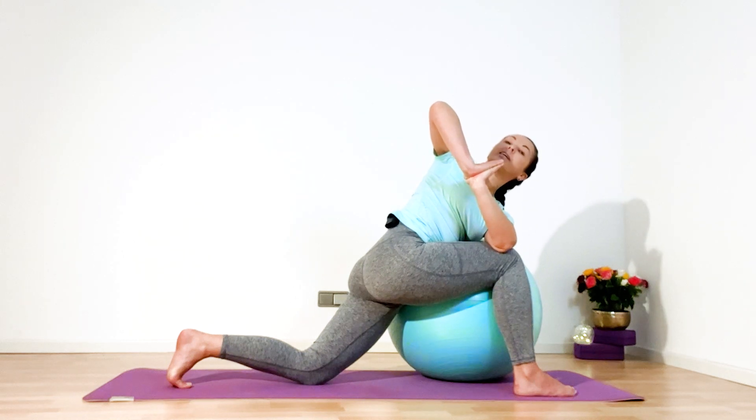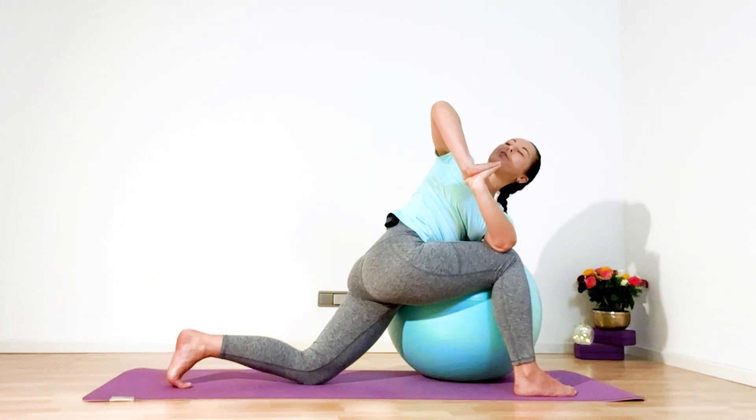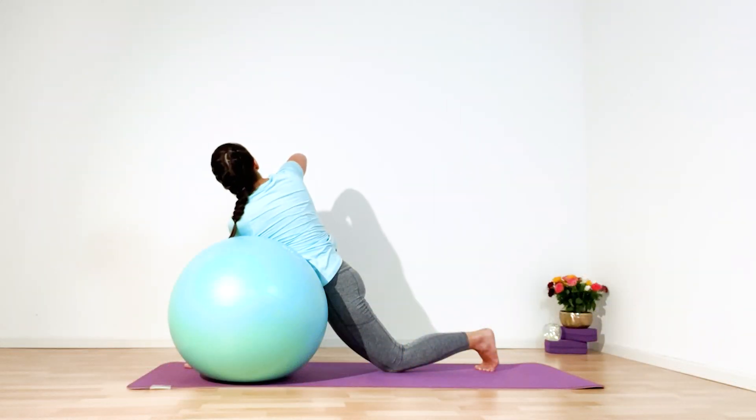Look up, or if you want, keep your eyes closed. Your breath slow and deep — please always follow your breath. Hold for a count of five, four, three, two, and one. Slowly come back to neutral.